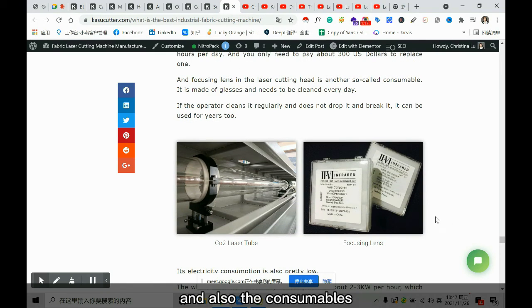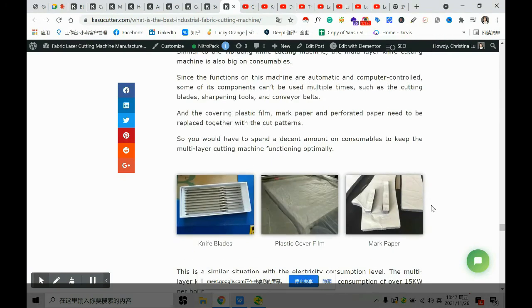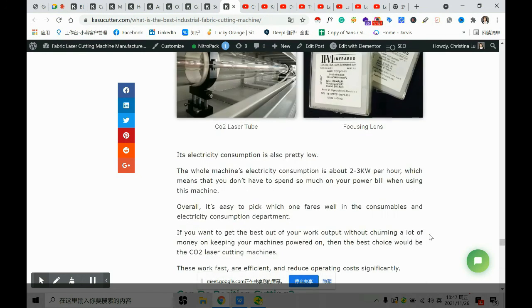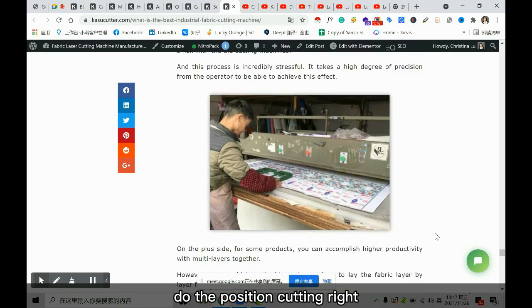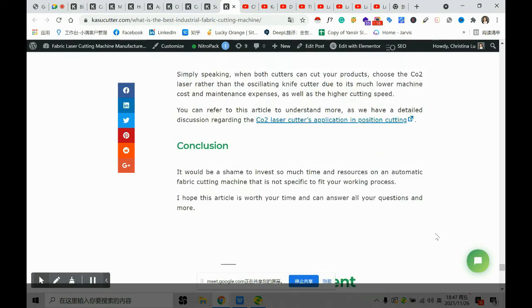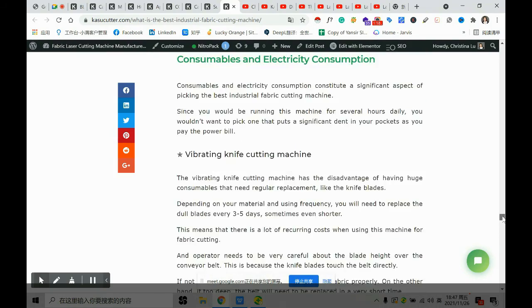For laser, the consumables are only the tube and the focusing lens — the lens is very cheap if you don't drop it and just clean it regularly. For knife machines, all the following are consumables: the knife blade, the plastic cover, and the mock paper. Also, for the multi-layer they cannot do position cutting. That's almost all for today's content — hopefully it was really nice.